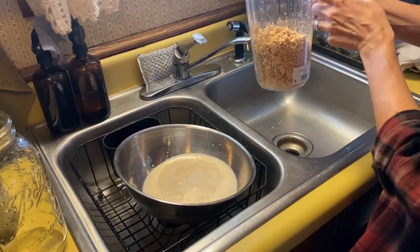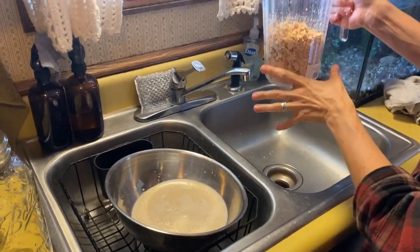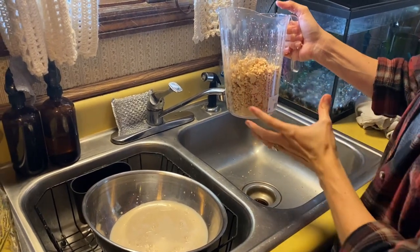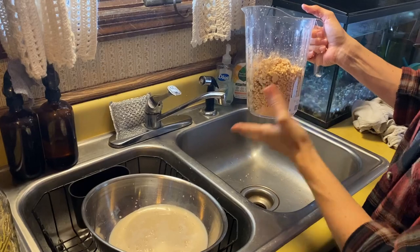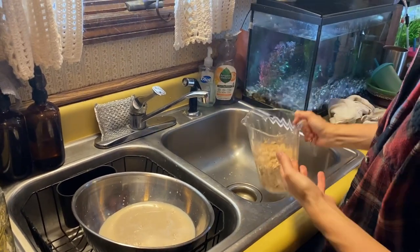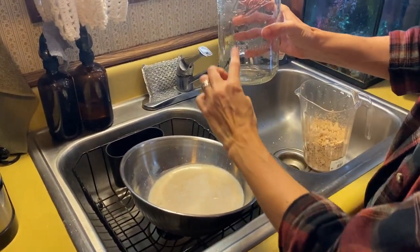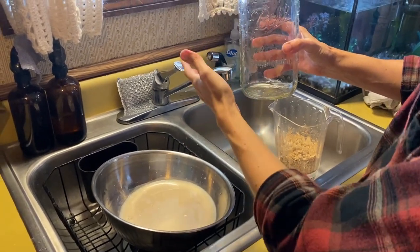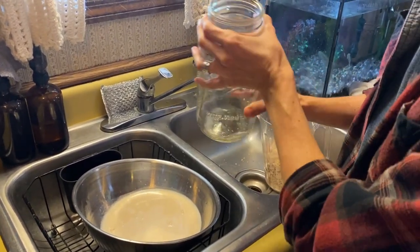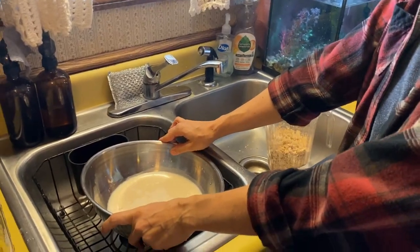I'll fill this up with water and set it in the refrigerator to allow it to precipitate out. About twice a day I'll get it out, dump off the water, refill it, stir it, and set it back in. The tannins will leach out of the acorns into the water. It'll probably take a few changes — as soon as the acorn flour stops tasting bitter, it's ready. The starch water I'm going to pour into a separate container and do the same thing until it's not bitter anymore, which will only take maybe three or four changes of water.